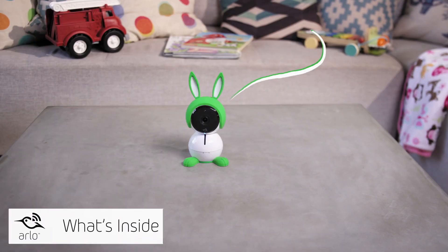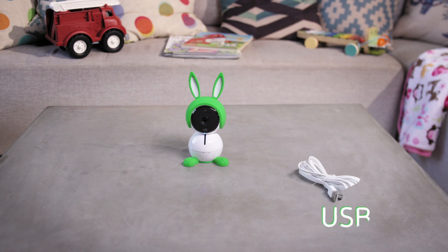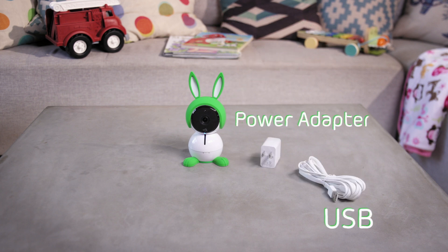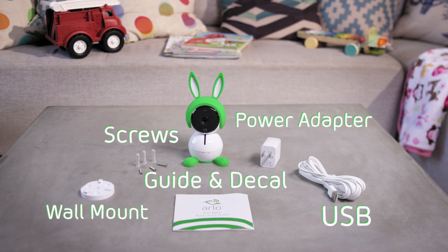This is an Arlo baby, just like the one you'll find in stores. Inside you'll find the Arlo baby camera wearing a bunny character, the USB cable and power adapter, the wall mount plate and screws, the quick start guide, and an Arlo logo decal.